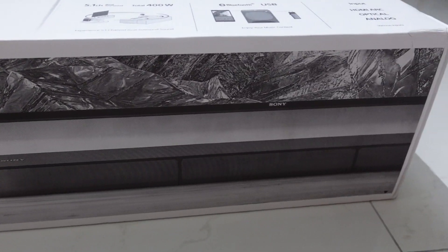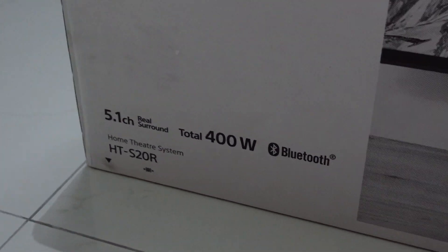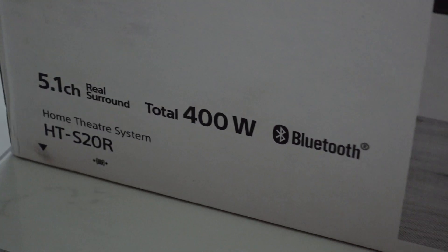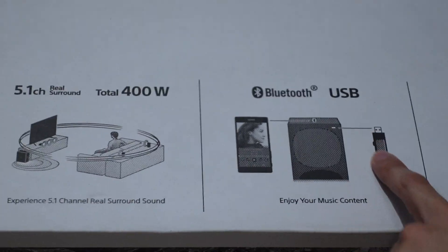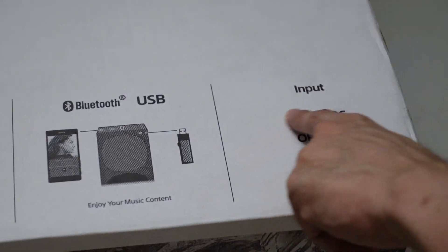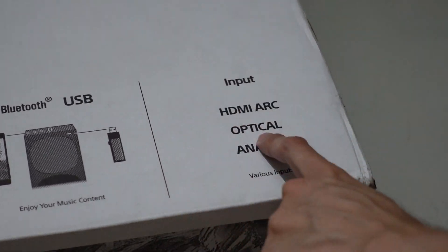The model number is HTS20R. It's a 5.1 real surround soundbar with a total of 400 watts. It also supports Bluetooth and USB on its subwoofer. The inputs available include HDMI ARC, optical, and analog.